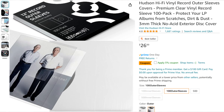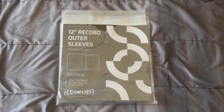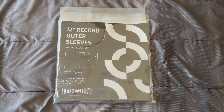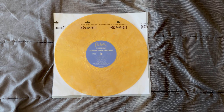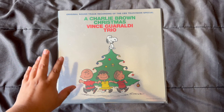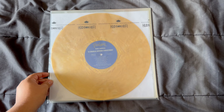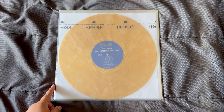You gotta sleeve up your records — even your 7-inches. For my 12-inch records I use outer sleeves from Hudson Hi-Fi. I also use their inner sleeves but I've run out and need to buy more from Amazon. They're highly recommended by other record-collecting nerds and I think they're great. The inner sleeves look like this — they do a great job protecting my records. For a single LP: put the jacket inside the outer sleeve, put the disc in the inner sleeve, then put it behind the jacket but inside the outer sleeve to protect from ring wear.